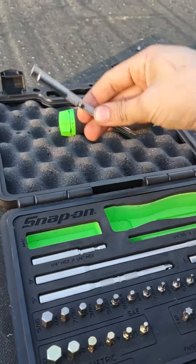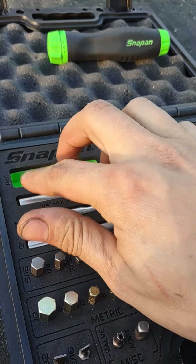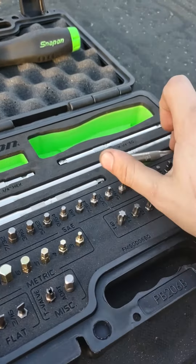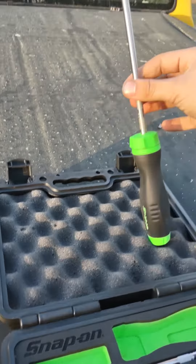You get a quarter-inch square to quarter-inch square adapter that goes in it. You also get a hex driver — one of the little impact driver style ones, though I don't think it's impact rated. And you get three screwdriver shanks: a two-inch, a five-inch, and a nine-inch. They all just slip right into the handle and lock in.